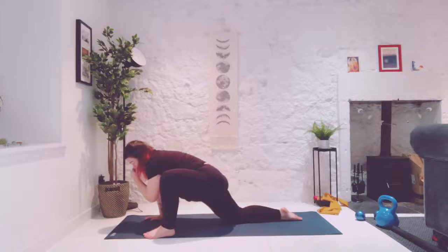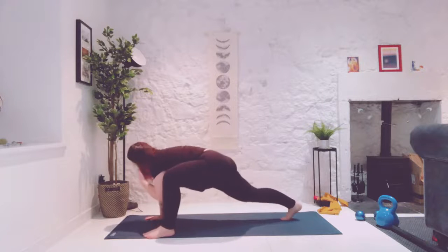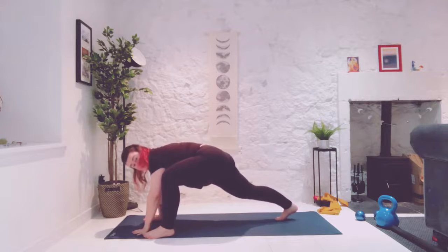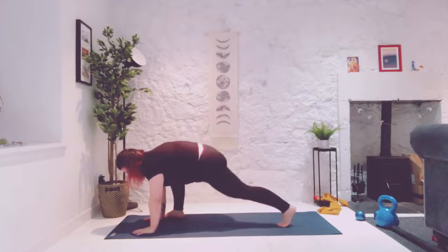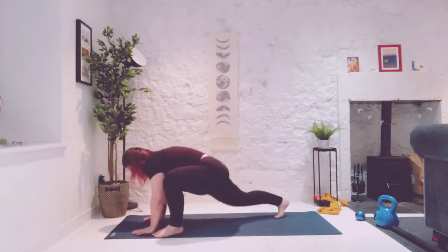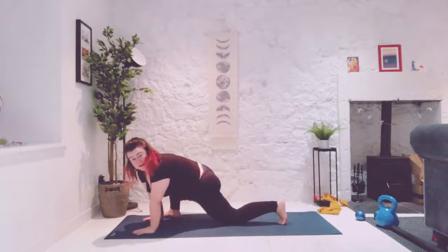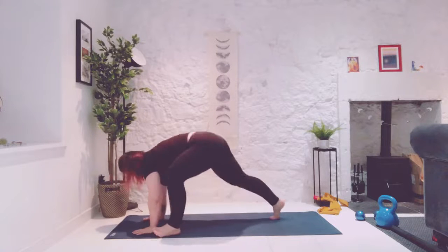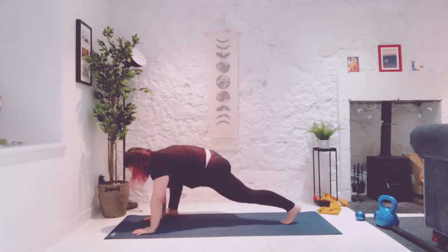Now this isn't just any other lunge. We are going to tuck the back toe, lift up the back knee. We're going to pulse. Now you can stay here and pulse. Or that whole Jedi mind trick — as in using your core — we're going to lift up, we're going to jump, and we're going to switch which leg's on top. Pulse, jump and switch. Try to land as quietly as you can — that might be easier said than done. And you can always just step it back versus jump.